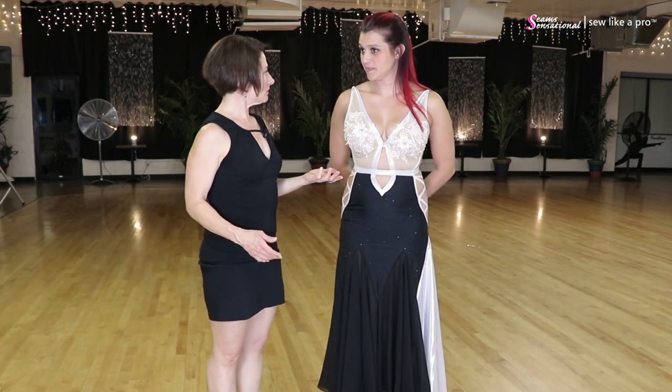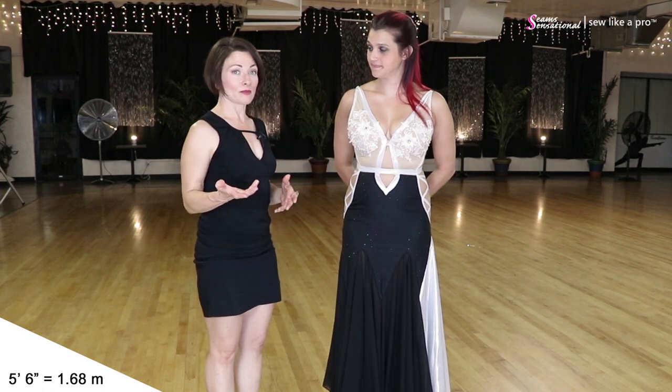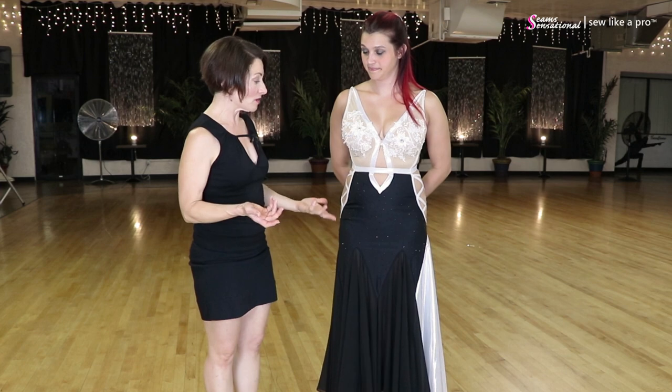She's 5'6" — and a lot of times with someone that tall, you'd think the skirt would be too short. But it's really perfectly fine. Nice on that.